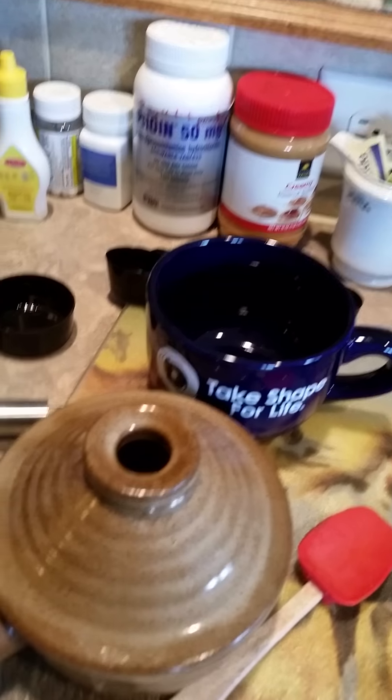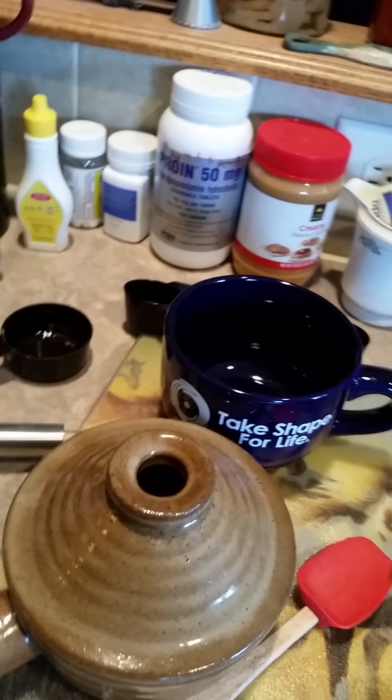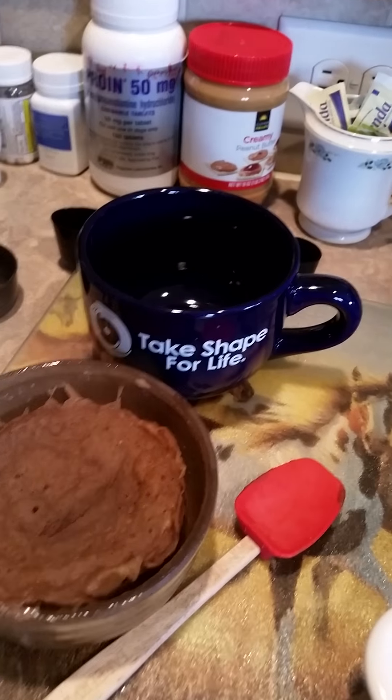Our StoneWave should be done. Careful, it's hot — yeah it is. Watch out for the steam.